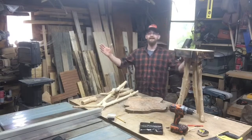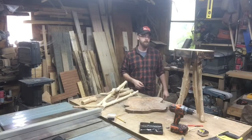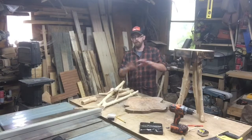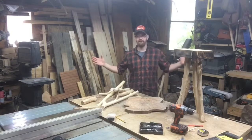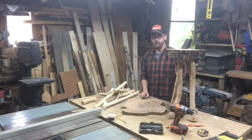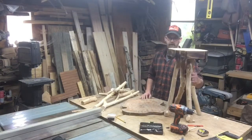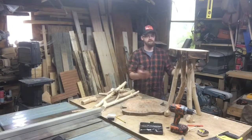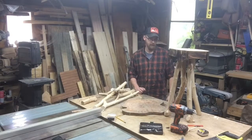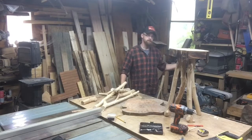Hey everybody, so today is my kids' first day back to school and I'm out here in the shop. I thought I'd have a lot more time today and get you guys a whole video up, but it just doesn't work that way. I started this table and I figured I'd bring you guys along for the rest of the build. I'm not sure how much time I've got today, so we'll see how far we can get.